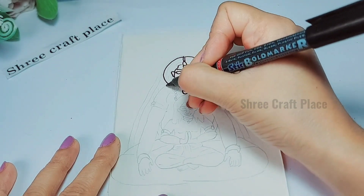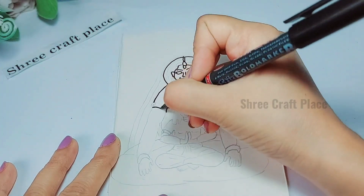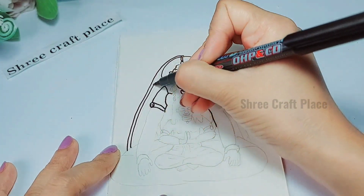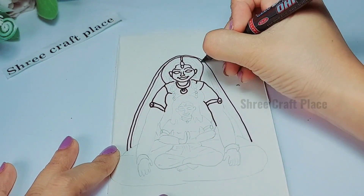We have made Holika and Prahlad. Now we are giving an outline. I have a marker — you can do this with a marker or a sketch pen.